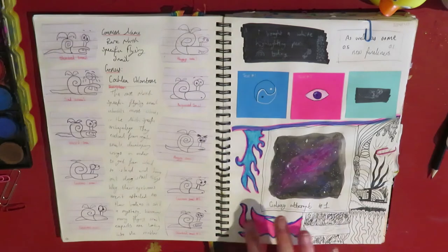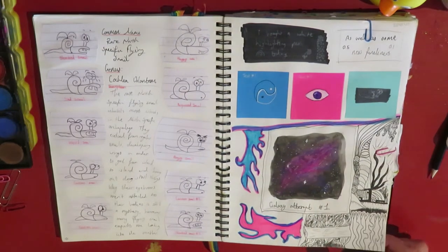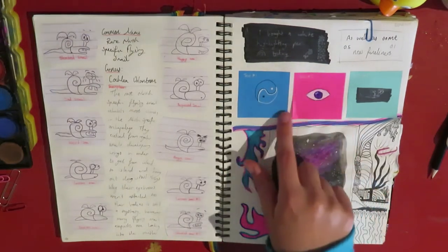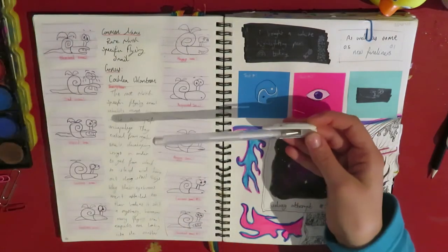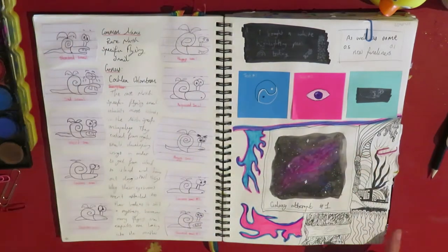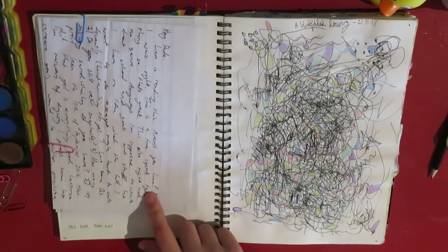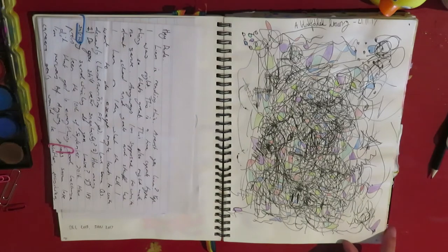I like this page — I like the colours. They're not colours that I would traditionally go for, but I like how sort of vibrant it is. And I did some experimenting with a white pen that I got — just a regular white gel pen, I think. This is some letters, I think.